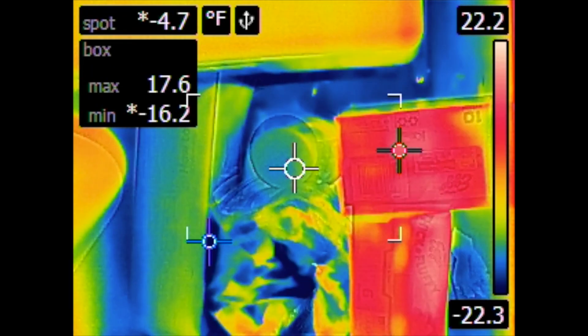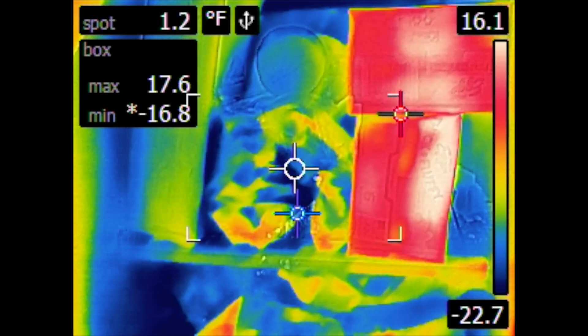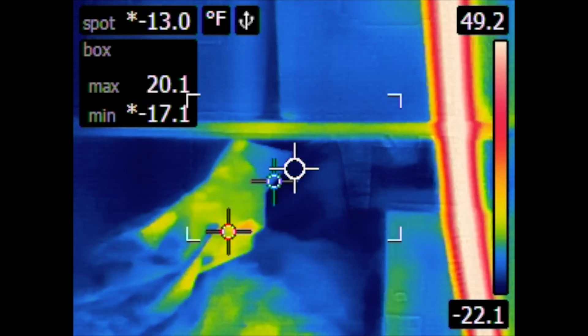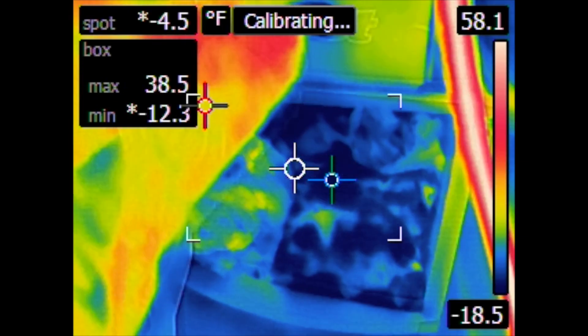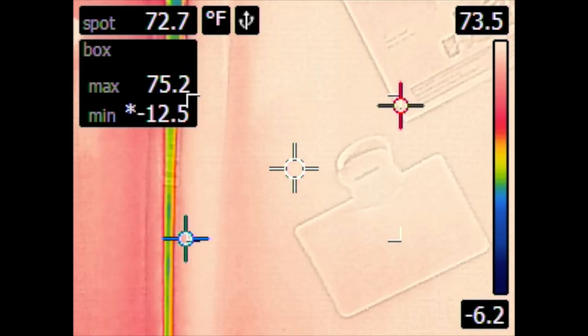That negative 16 to 17 on the back wall is really what I want to find. At the max setting on a fridge set to zero degrees, I'd normally expect to find around negative 5 degrees on that back wall. The temperature of the food is going to be a little higher - normally I'd see probably between zero and five on the food, and that's totally normal. Here, because the setting is lower, I'm in the negatives.